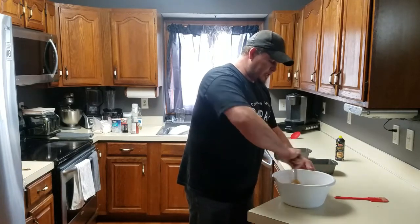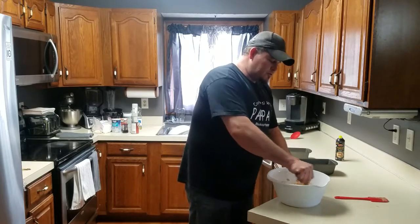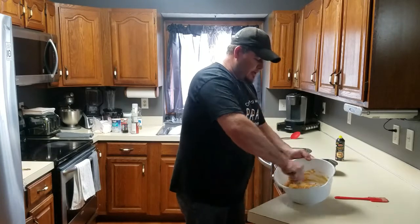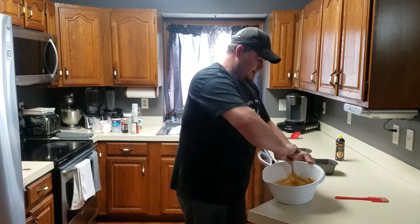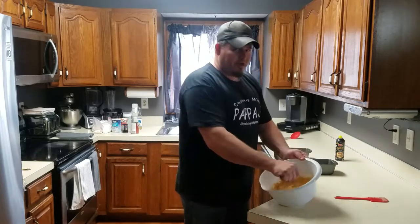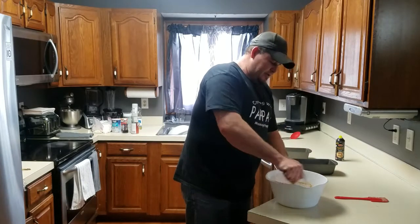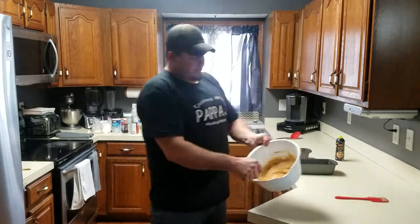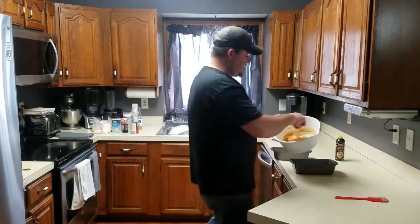Once again, it's going to make something quite similar to a brownie mix. This one looks like it's going to be just a little bit thicker. Oh, smell that - it smells pretty good! Kind of like brownie mix. Let's go ahead and get it into our greased pan.